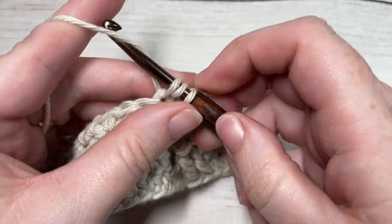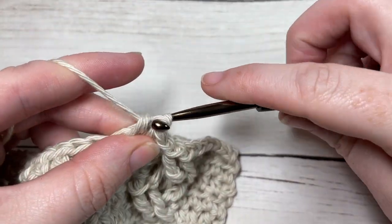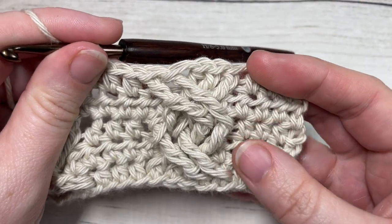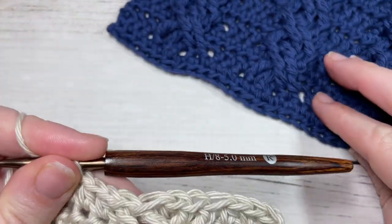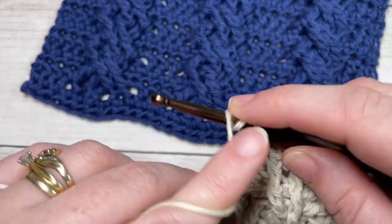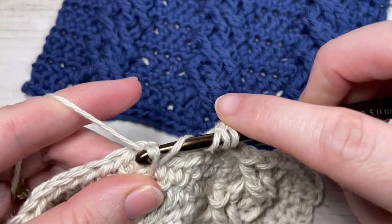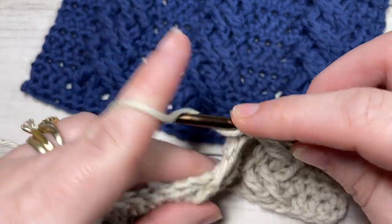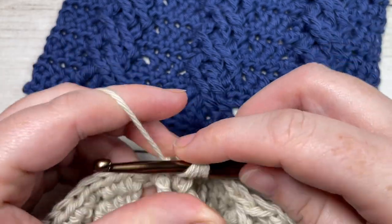And that's all there is to it — you can see your twisted cable coming out nicely. That's all there is for working this twisted cable pattern. Thank you so much for joining me. I invite you to subscribe, and if you happen to work some twisted cables, feel free to tag me on social media — I love to come by and admire it. Until next time, happy crocheting!